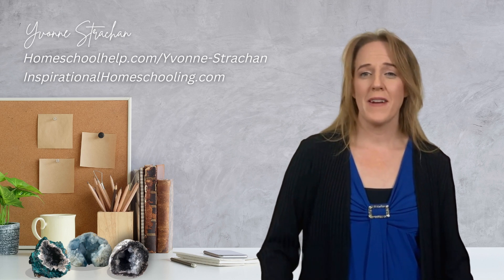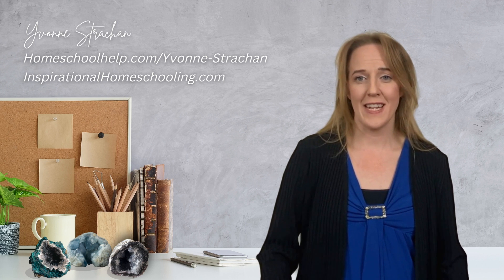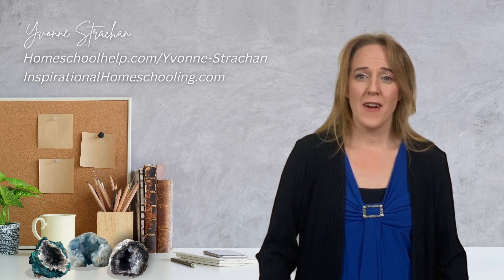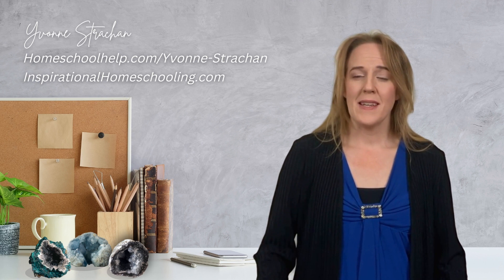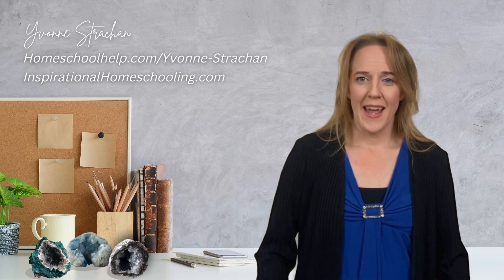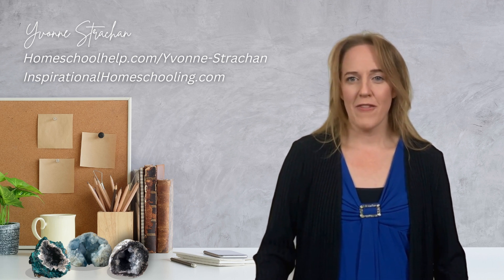Remember, as a homeschool parent and teacher, you are the one orchestrating your child's learning, and your attitude is contagious. As you are excited about learning and teaching them, you will help them to be excited too. They will run towards learning more, delving deeper, and finding out about our world with the ultimate goal of serving others and glorifying God.